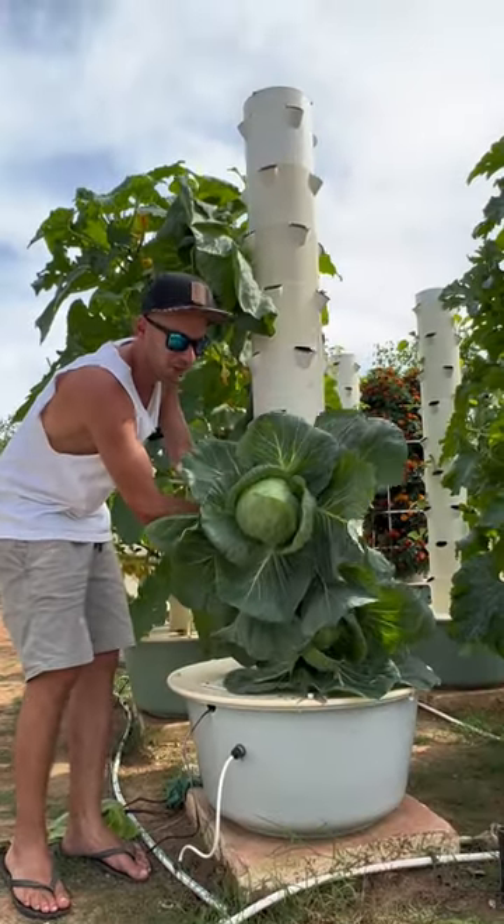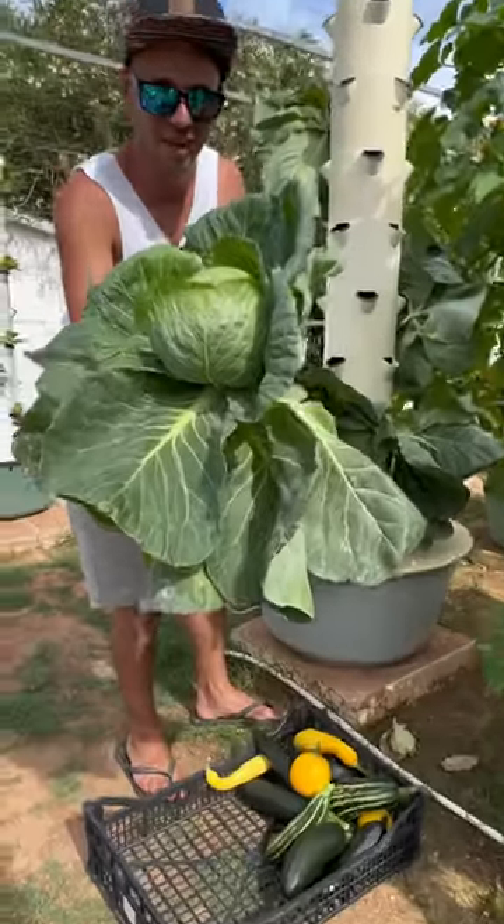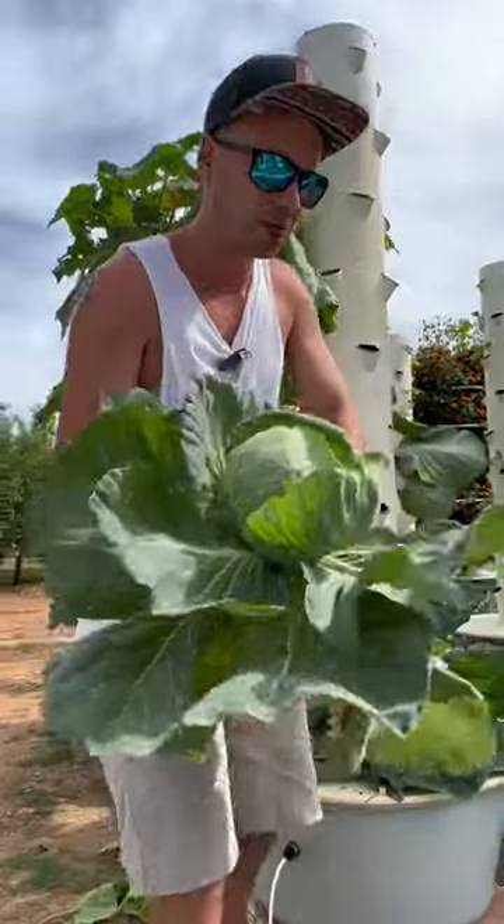What's really great when farming with aeroponic towers is that we use the same nutrient solution for all the crops we grow.